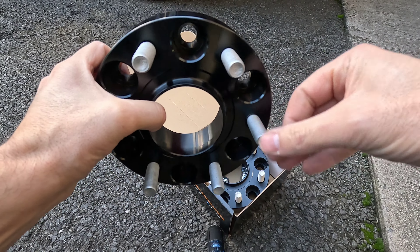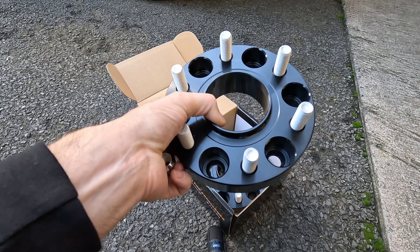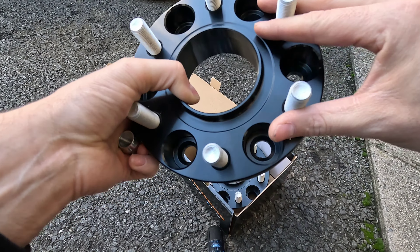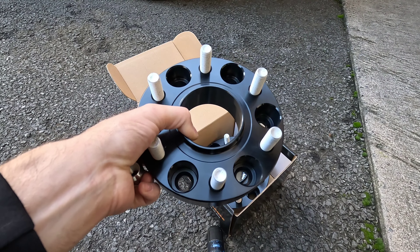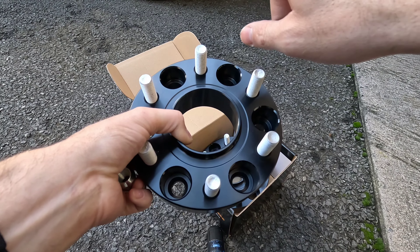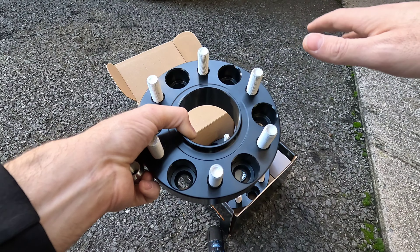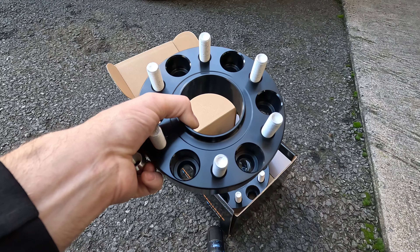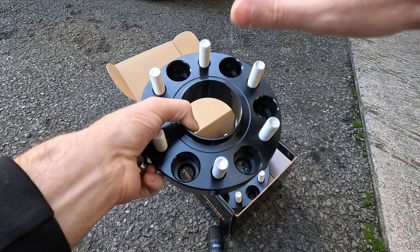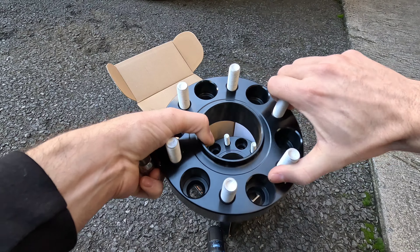I'm going to install the front first so you guys can get a visual of what 1.5 inch spacers with stock wheels and a 275/65/20 look like against the 20-by-10s I have on it now with a negative 19 offset. So if anybody is on the fence on whether to just stick with a stock wheel and add some 1.5 inch spacers or go with a 20-by-10 and a negative 19 offset, I'm going to be able to show you guys what both look like and how both sit on the truck. With that out of the way, let's get the fronts installed.